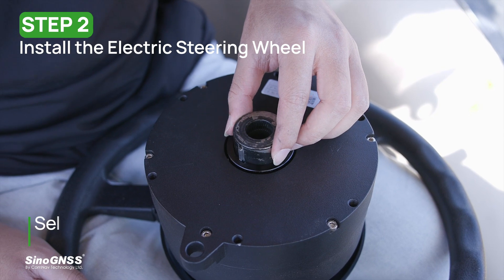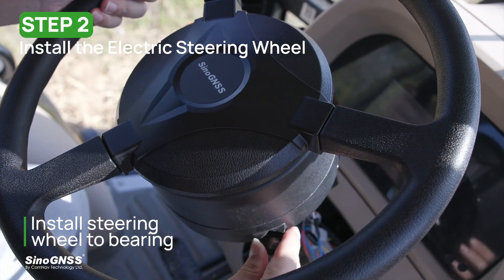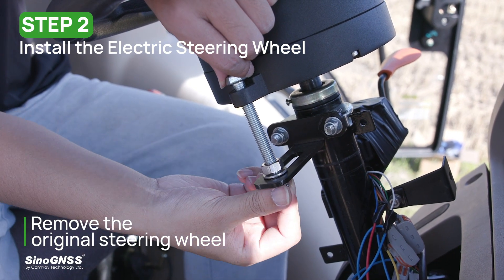Then select the suitable spline and install it in the motor. Install the motor on the bearings and fasten them to the bracket with long screws.